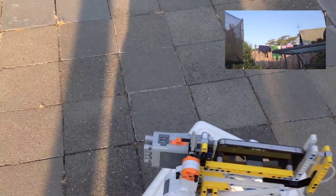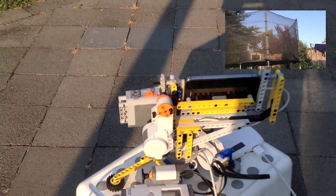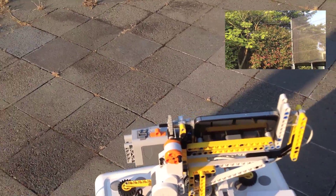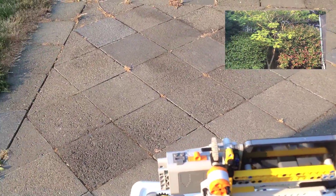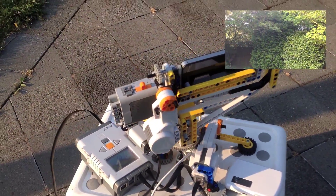It's nice to see that the rotation point, both vertically and horizontally, is at the length of the phone, which means the parallax error will be very minimal.